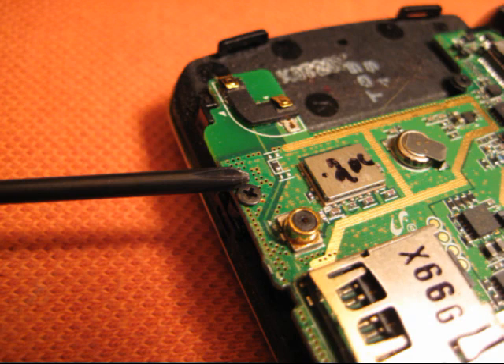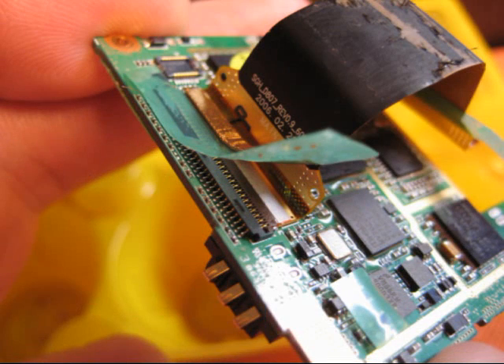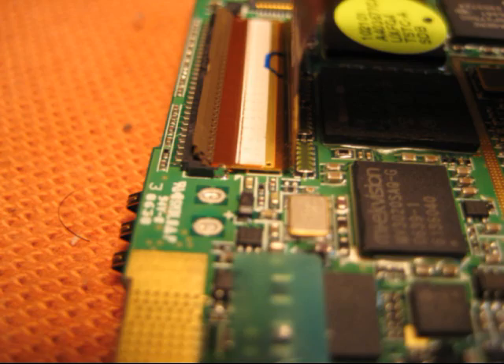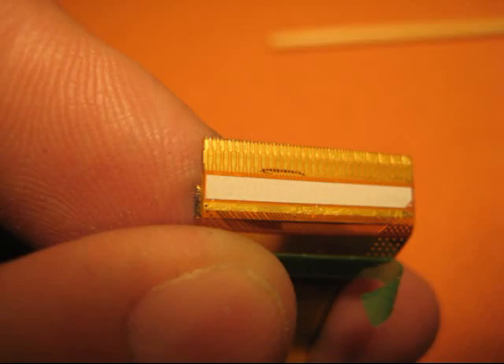Remove the two screws holding this board on and carefully fold it back towards the battery area. There's a plug connector for the number pad — pry that gently off. The main ribbon cable is also visible now. Remove the green tape and metal foil on the socket where the ribbon cable joins the board. The socket has a hinged brown piece closest to where the cable comes in — it flips up to release the cable. Pull the ribbon away from the board gently and use a screwdriver or something else to cut the adhesive between the board and the cable.